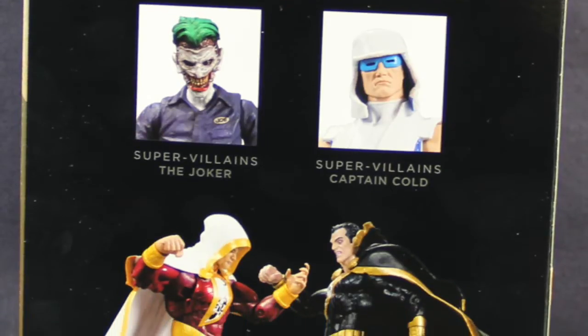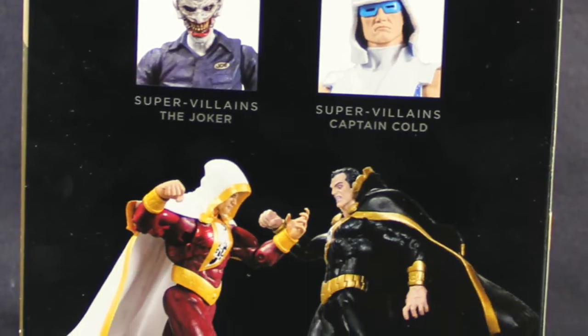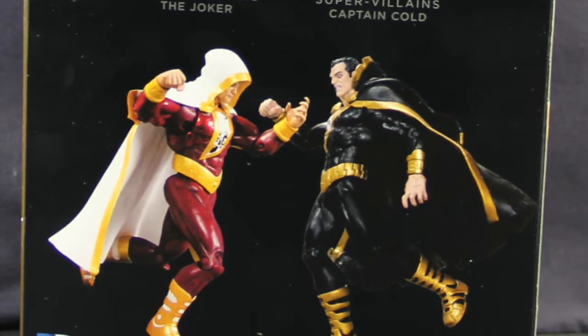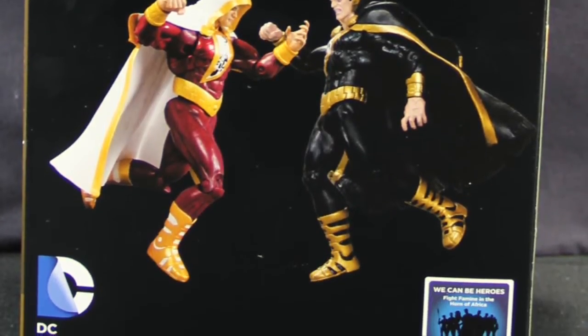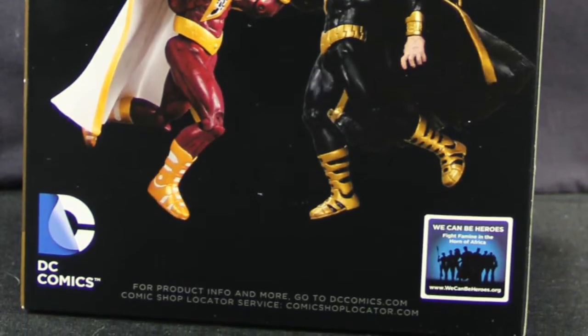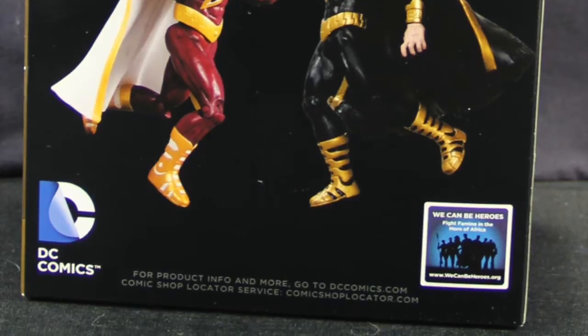Underneath that you have a picture of other figures available in the line — the New 52 Joker and Captain Cold. And then underneath that you have a picture of the Black Adam figure standing off against the upcoming New 52 Shazam figure from DC Collectibles.